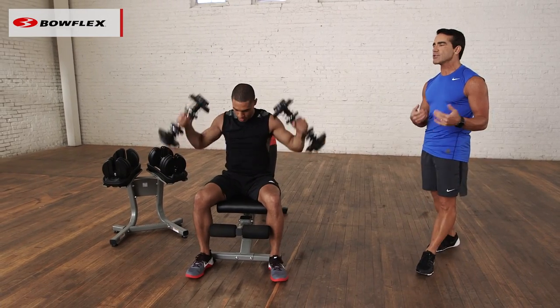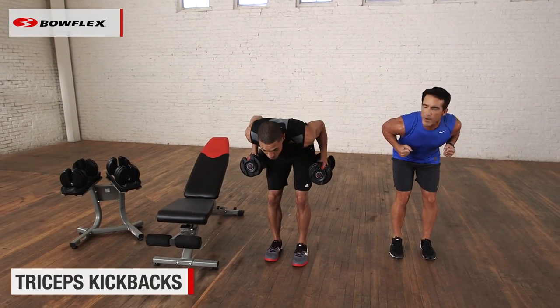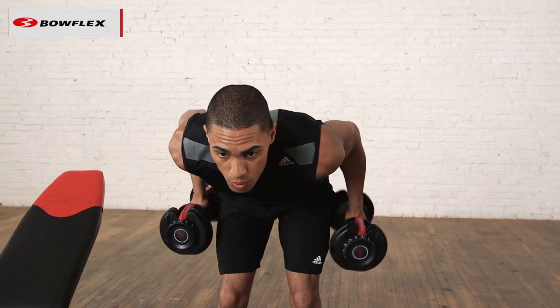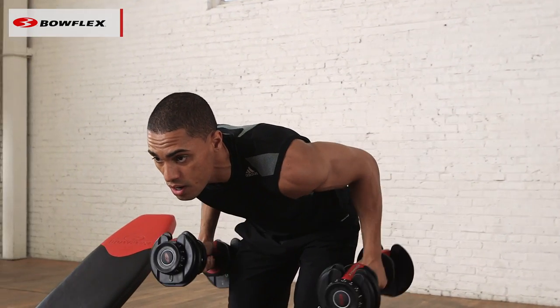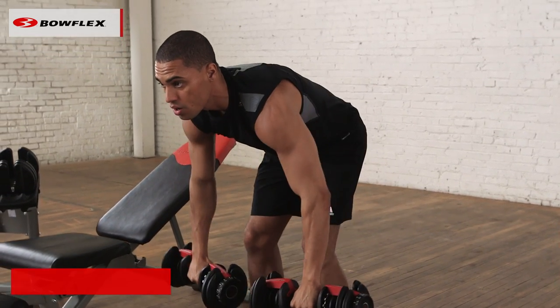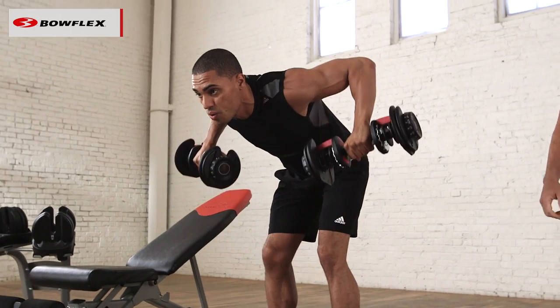Then he's going to stand up. We're going to finish up with some tricep kickbacks and then some dumbbell rows. We hinge at the waist and squeeze back — an exercise that has been around forever for a reason: it works. A couple more reps, and then he's going to keep this same body position, easy transition, into some dumbbell rows. So there — we did chest, shoulders, biceps, triceps, and now he's doing his back.